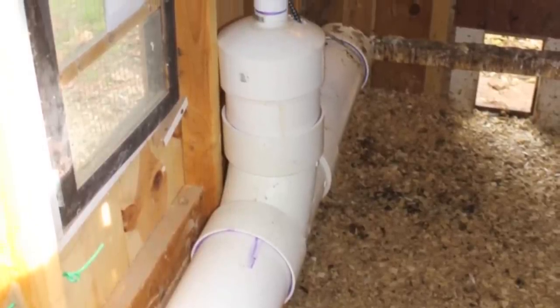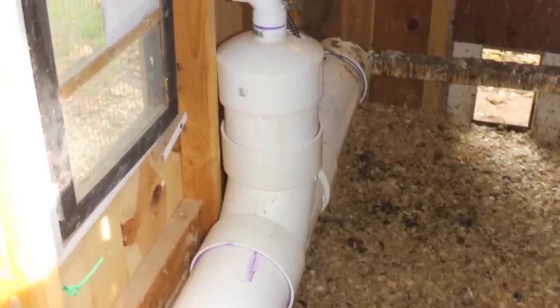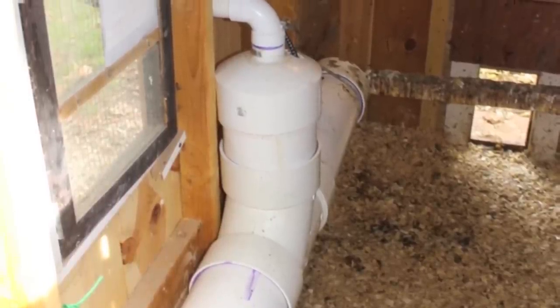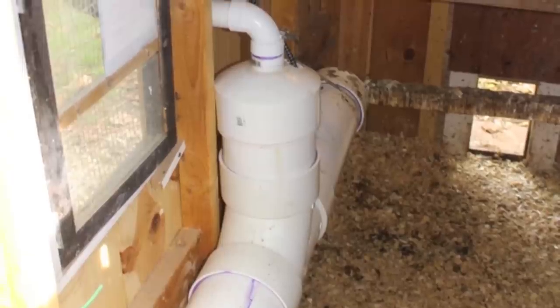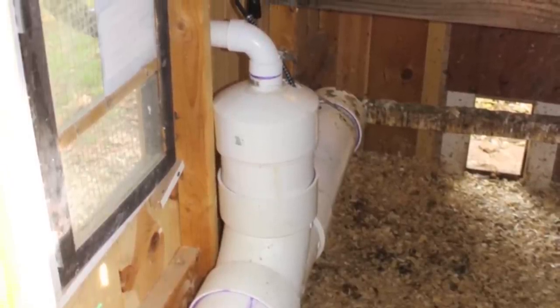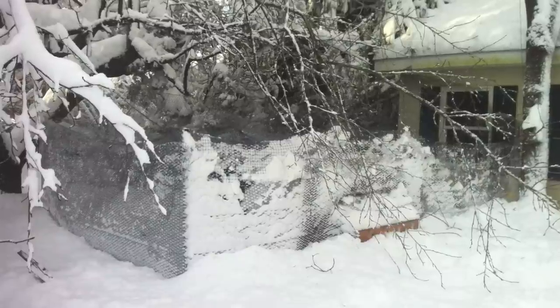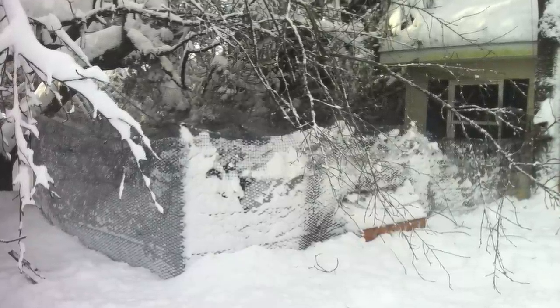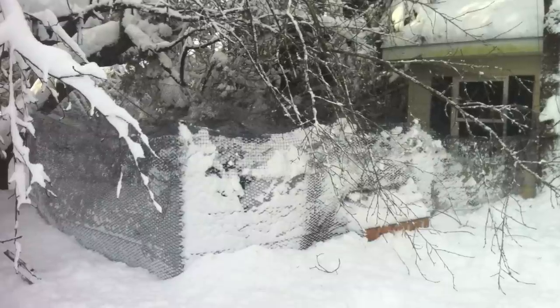The coop heater will actually radiate into the coop itself keeping it warmer, and the chickens themselves produce a lot of heat, keeping the coop warmer than the outside temperature. Additionally, during the winter months when things are really bad — heavy snow or blowing rain — the chickens are more likely to be inside and I want to have the water close to them.